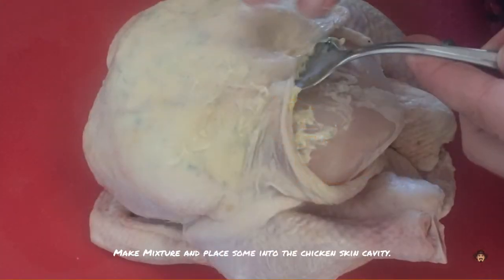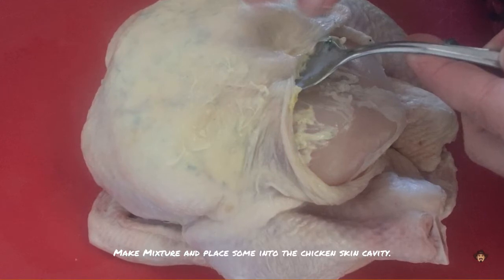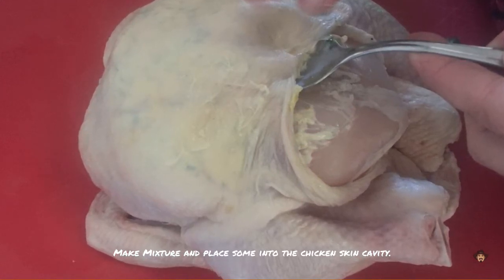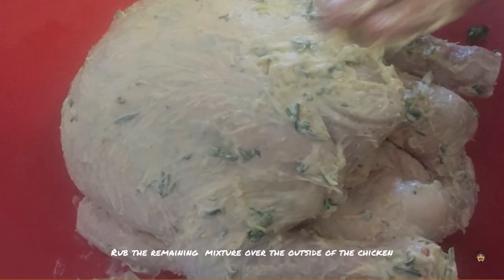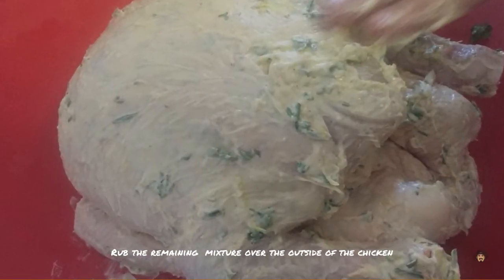Simply throw all the ingredients together in a bowl and then place some under the cavity of the chicken. Now rub the remaining mixture on the outside of the chicken.